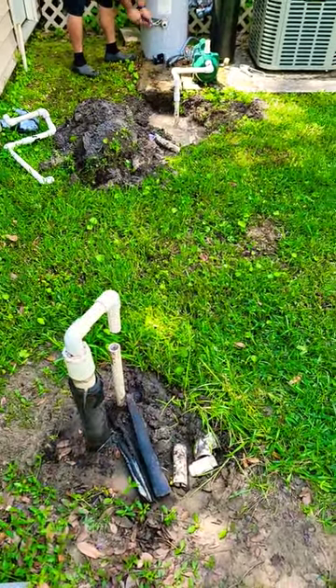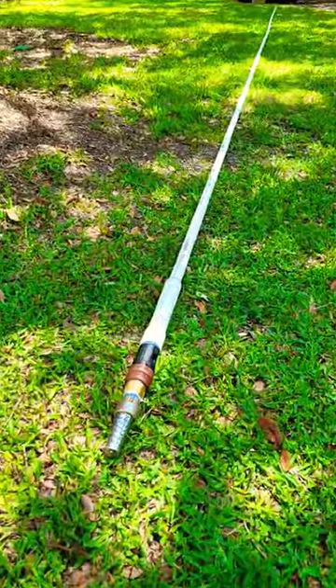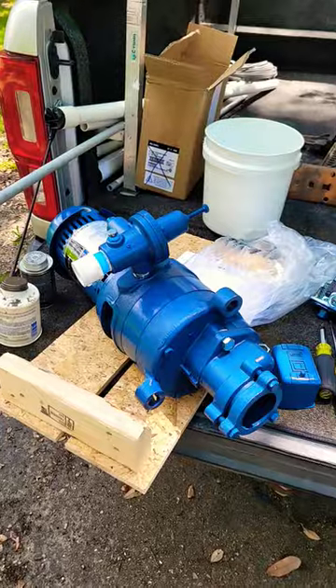This 2-inch drop pipe with foot valve is going to come out of here, and then we're going to install a 40-foot drop pipe with a deep well jet and foot valve.